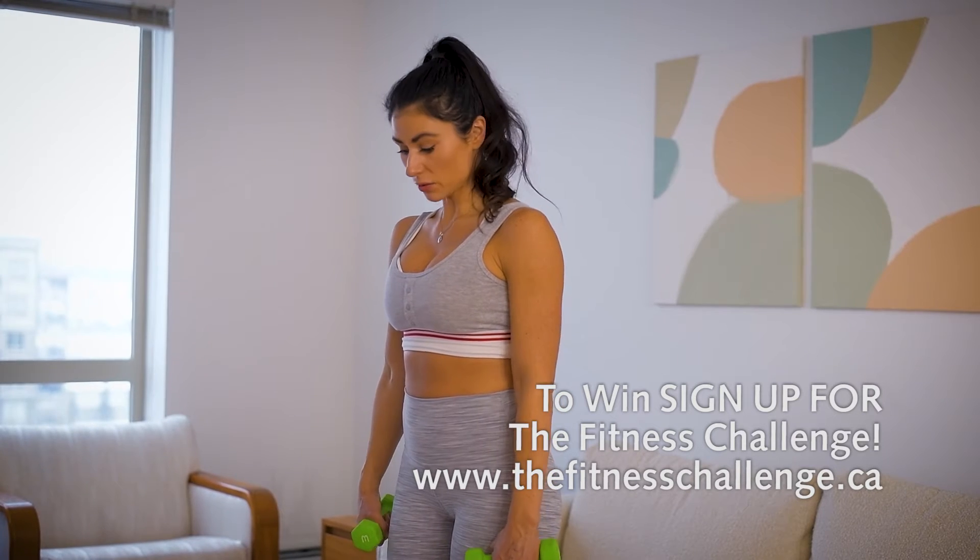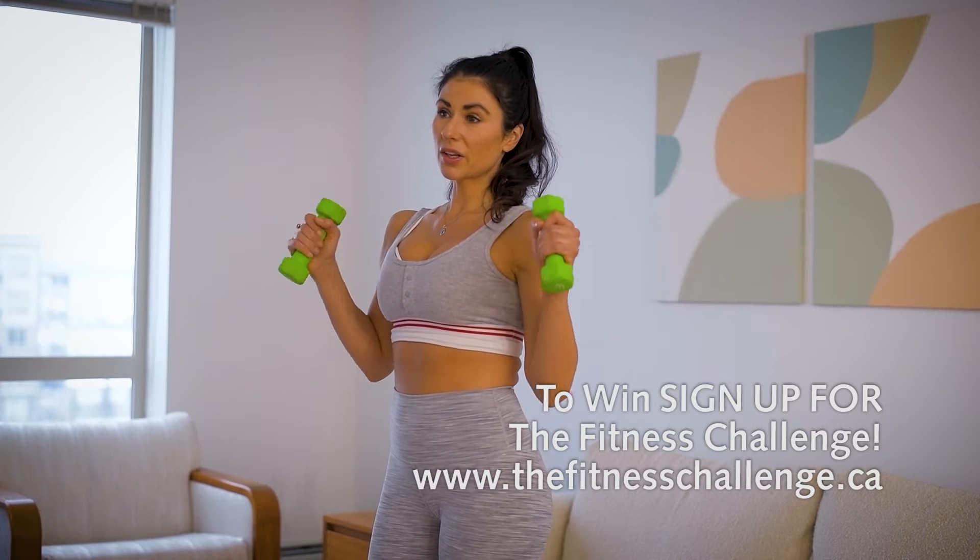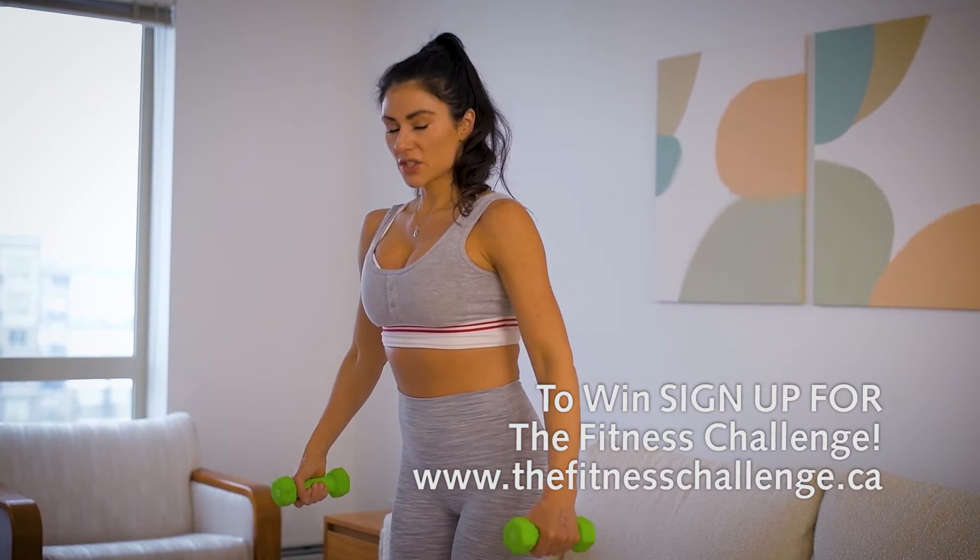To do the single arm lateral raises, you can do them using dumbbells or with resistance bands. I'm going to show you how to do it first using the dumbbells.